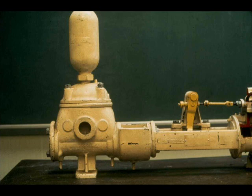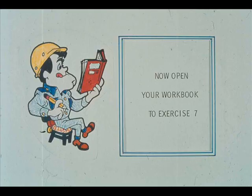However, no device can give the smooth, even flow that is characteristic of rotary pumps. Now turn to workbook number two and complete exercise seven.